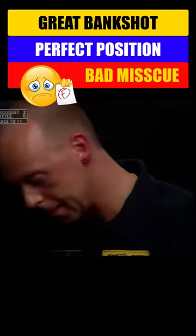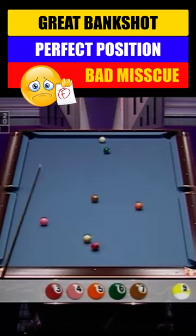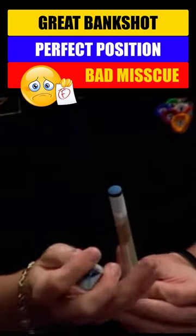He's working on his tip. He's roughing his tip up. He's really working on that tip.